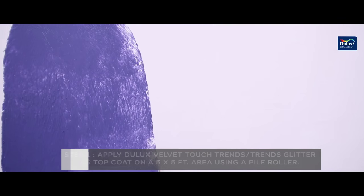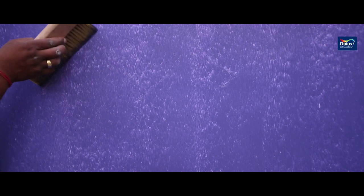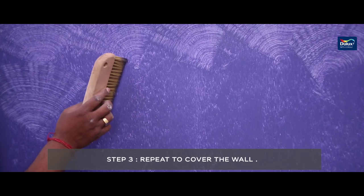Apply the Dulux Velvet Touch Trens or Trens Glitter as top coat in a 5 by 5 feet area using a pile roller. Move the glide tool in a circular fashion to make the glide design. Repeat to cover the wall.